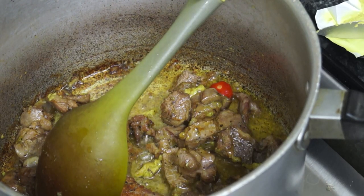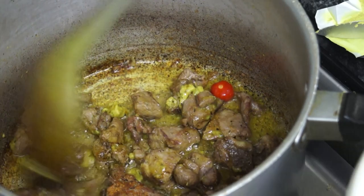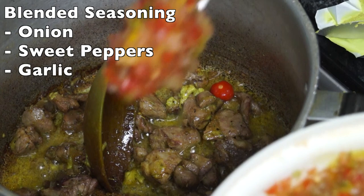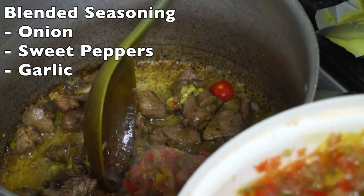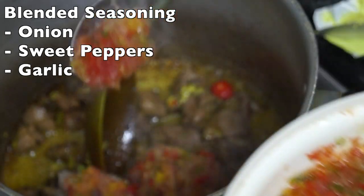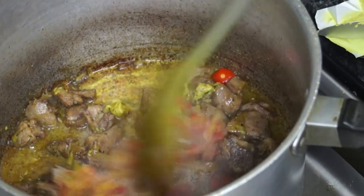Then I put in the blended seasoning that I normally make. So these are my blended seasonings — I put in one big spoon, two big spoons, and a little bit. And then I stir that up.